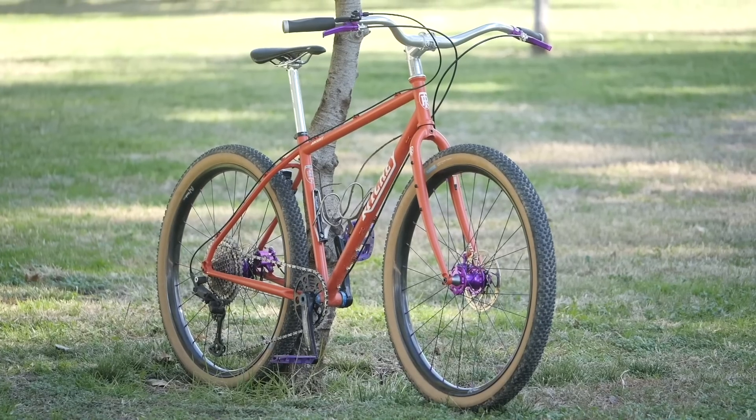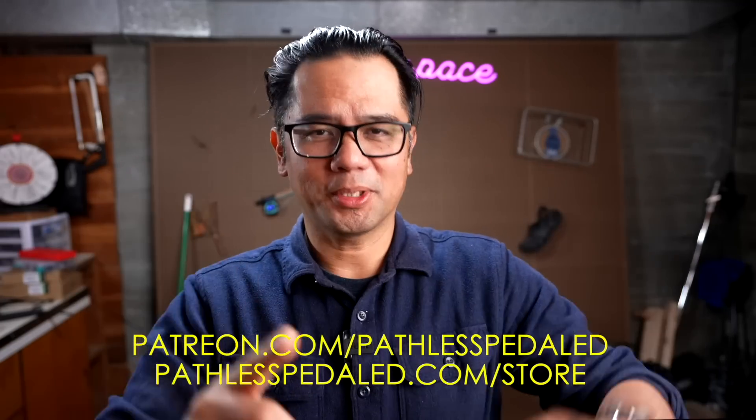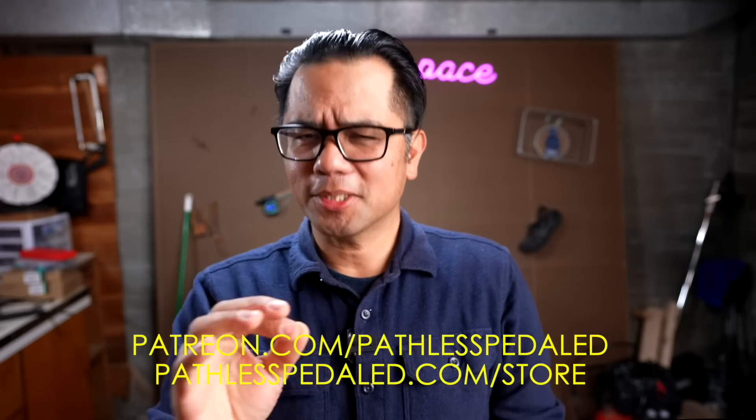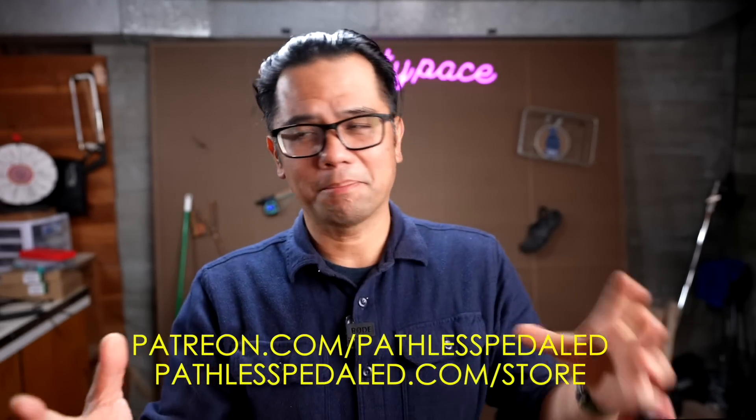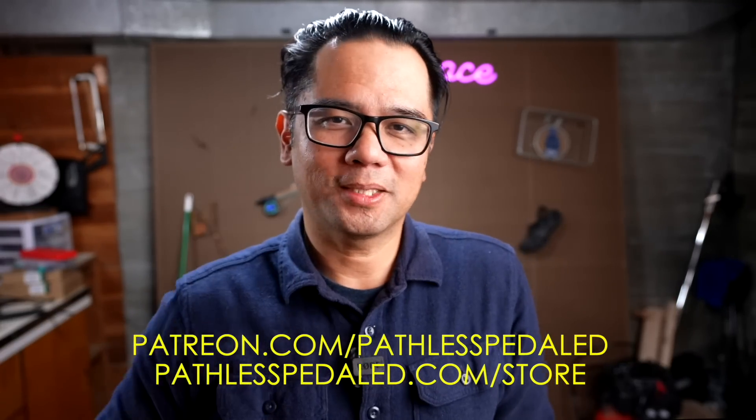If you have any questions, leave those in the comments below. And if you love independent, nerdy bike reviews, please consider supporting the channel by joining us on Patreon, buying a poster, pin, sticker, patch — all that good stuff. And as always, keep the supple side down.